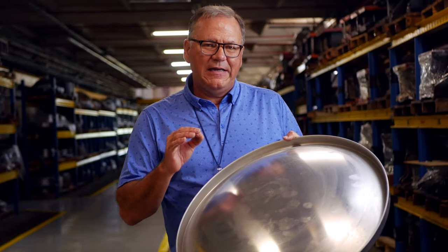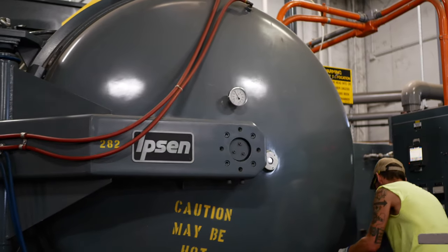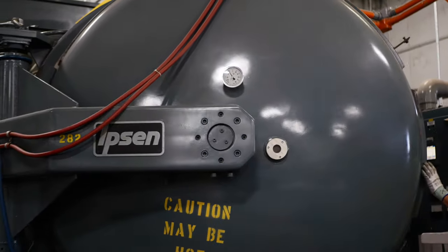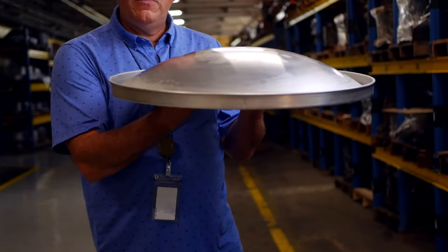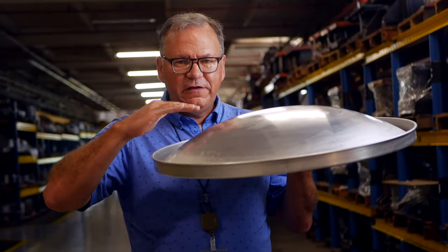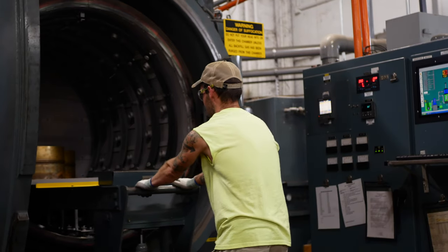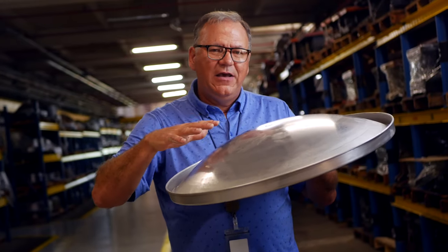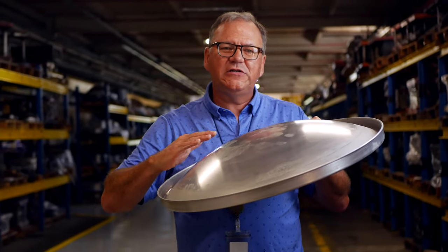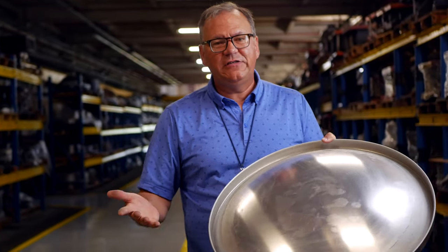We can combine heat treating into the process with one tool. Especially on aluminum — when you're heat treating aluminum, it causes it to move. So when we form this up, we will short-form it, not to the final height. We'll heat treat it in our NADCAP heat treating facility and then come back and re-strike it. That re-striking causes the material to stretch just a little bit, locking in the shape to the final specifications of the customer.